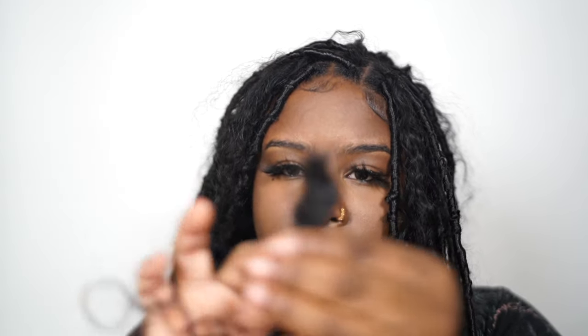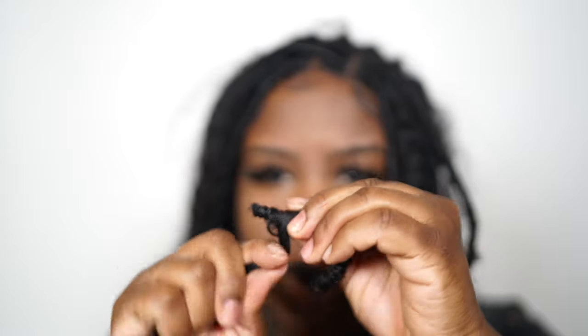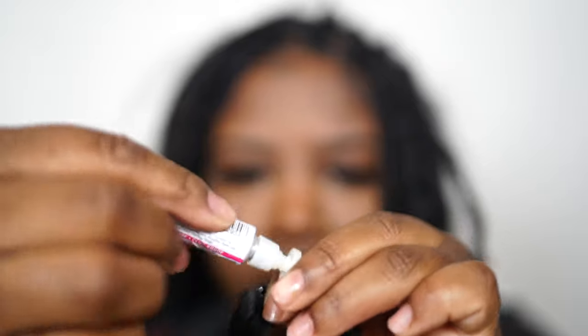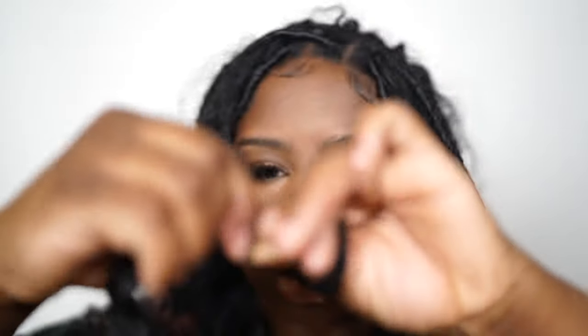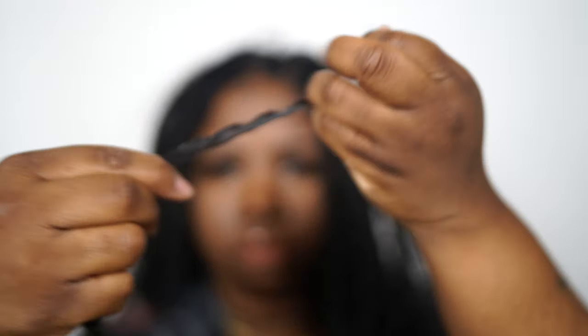Now I'm going to show you how I do the end of my lock — you're going to need some nail glue. How I do my ends is really easy. I take the human hair, put it at the end of the lock, lay it on top, then twist it very tight between my fingers. I take the glue and drop it on top of the human hair, then twist even tighter and hold that for about 10 seconds. I do it this way so you won't have any shedding at the ends.